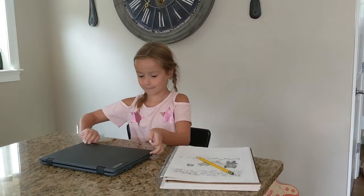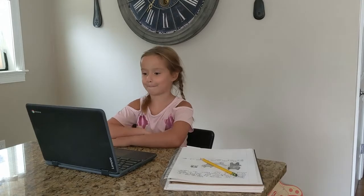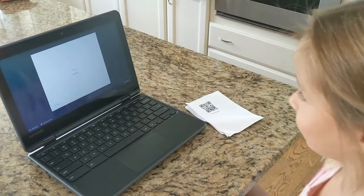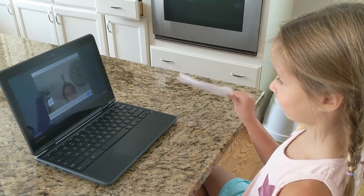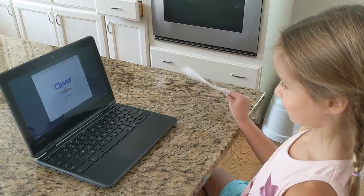To log into your Chromebook here at Village, you just need to open up the lid of the Chromebook, wait for the prompt to appear, and click Next at the bottom of the right-hand screen. This will open up your webcam. With your webcam open, hold up your Clever badge — the QR code — so the camera can scan it.